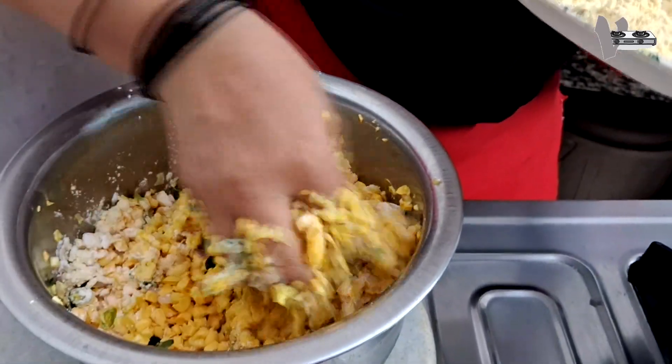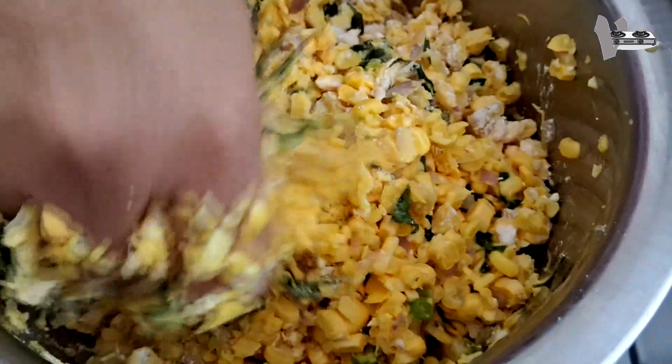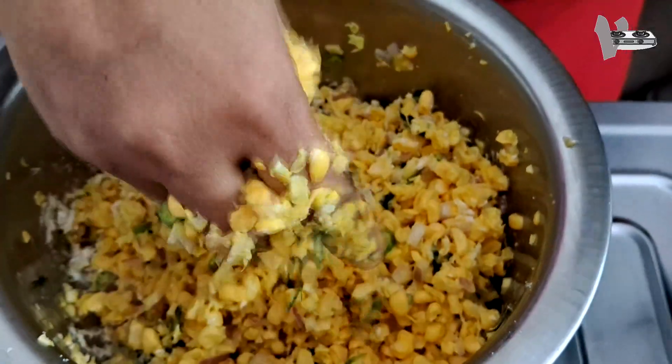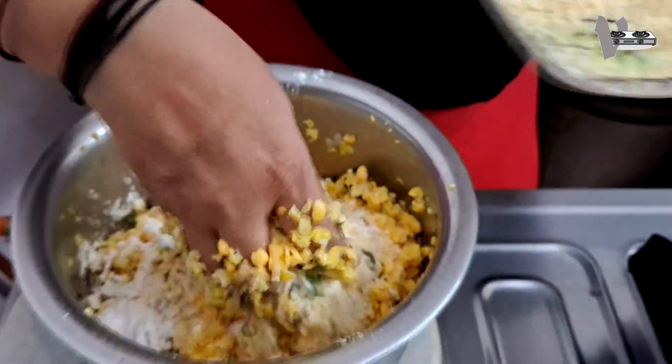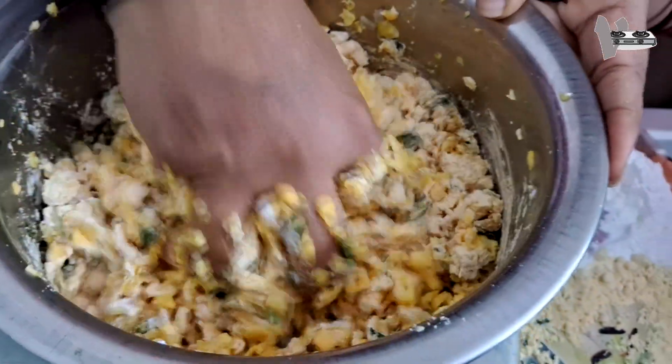Now I will cook it on the ends. We can cook at the top of the end. I will cook this way on the main pan. Once again, I will cook it on the pan. Now we are going to make a lot of bread.